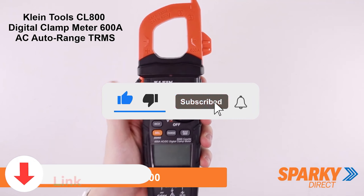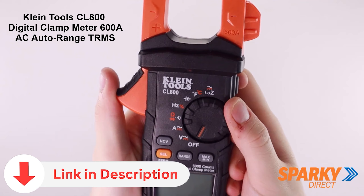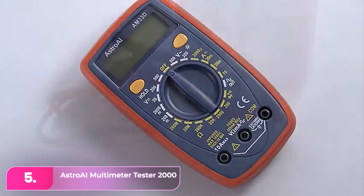Don't forget to subscribe for more helpful tips and tricks, and check the video description for links to the products mentioned. Let's start with number 5, the Astro AI Multimeter Tester 2000.